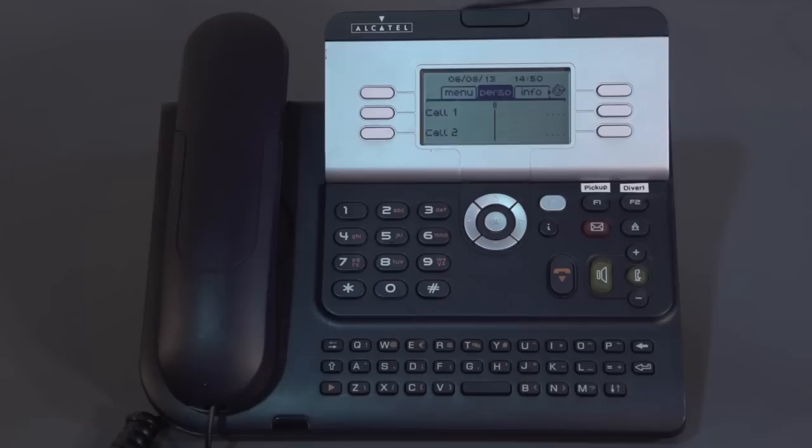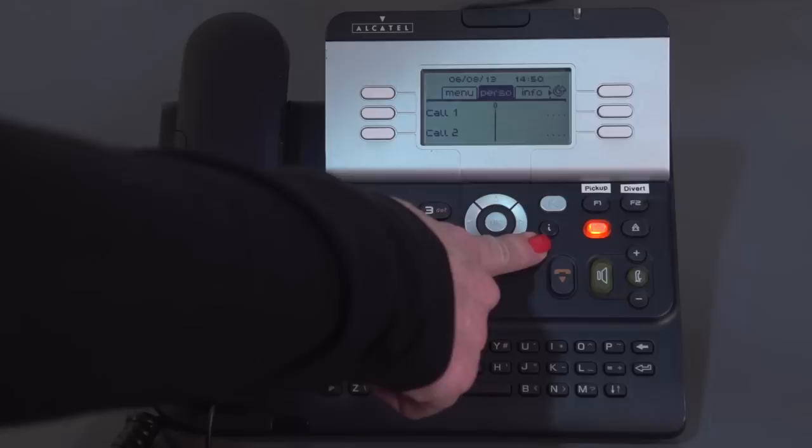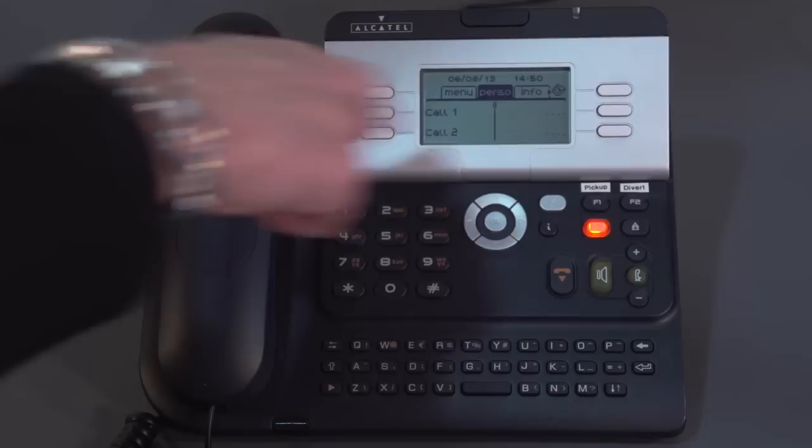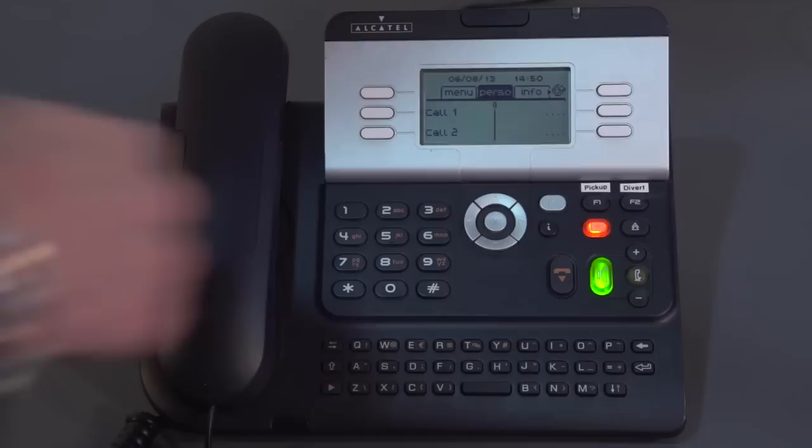I'd now like to take you through customising your 4029 phone. The first thing I'll show you is how to program up some personal speed dials — we touched on this earlier in the session. Remember, the I key is for programming up your personal speed dials, and the dots on the screen are where your personal speed dials will sit. You've got a centre line with a bobble at the top indicating you're at the top of the page. The number programmed could be an outside number or an extension.